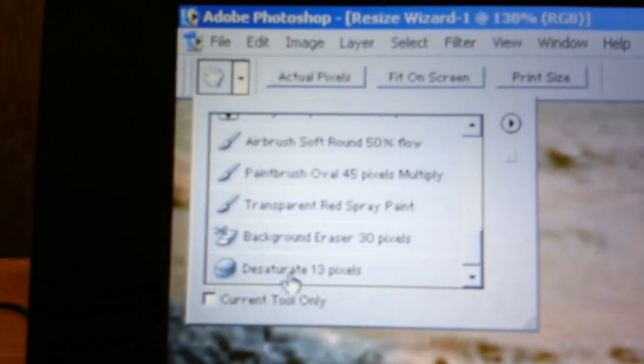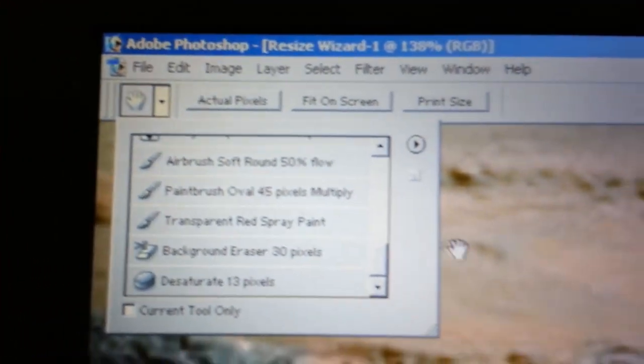I used the desaturate brush. It came up here. You take it, desaturate 13 pixels, and I desaturated this just a little bit.